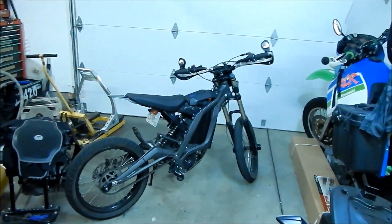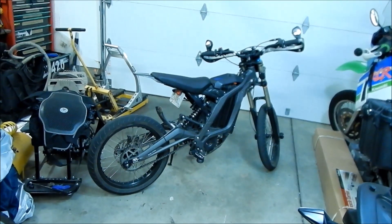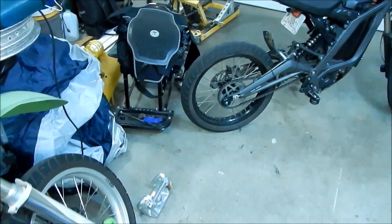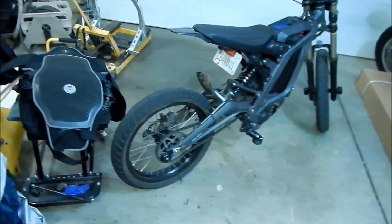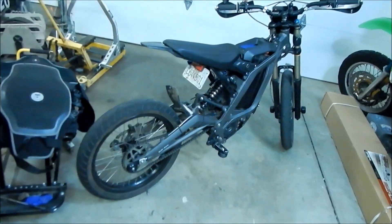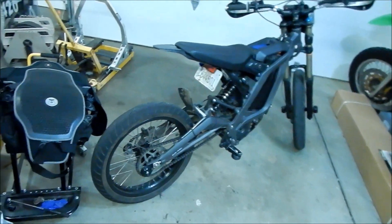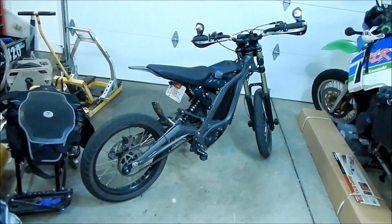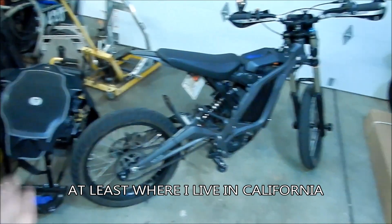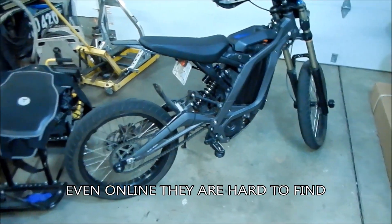My biggest complaint about the supermoto setup is the tires. These CST tires suck — it uses a weird 17-inch tire size that's very thin, I think designed for mopeds. It's not easy to find replacement tires for this bike. You'd have to look at scooter tires, or maybe a Super Cub has the same size.